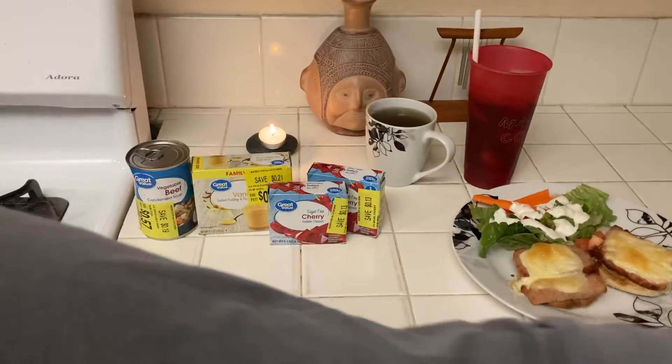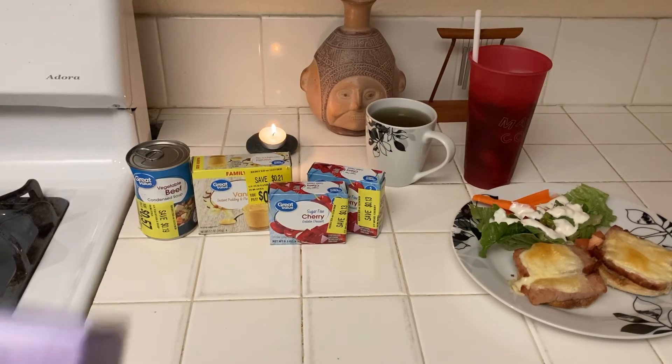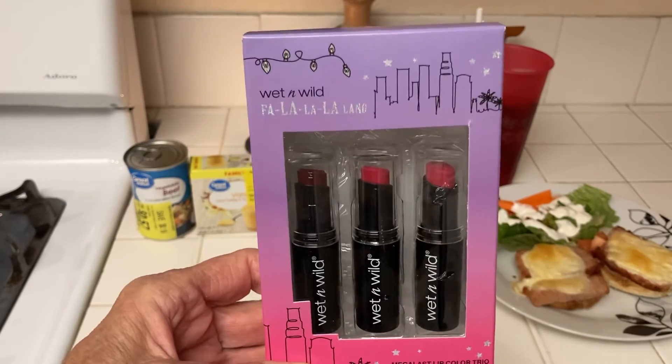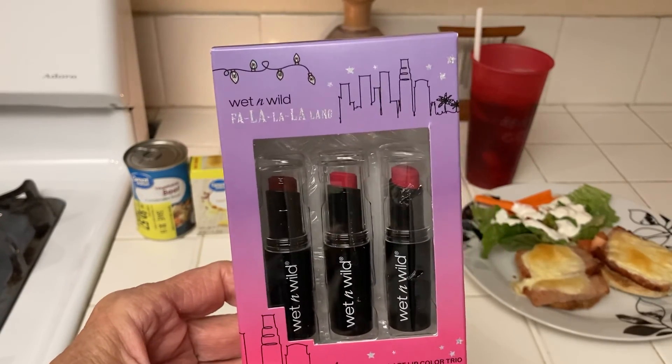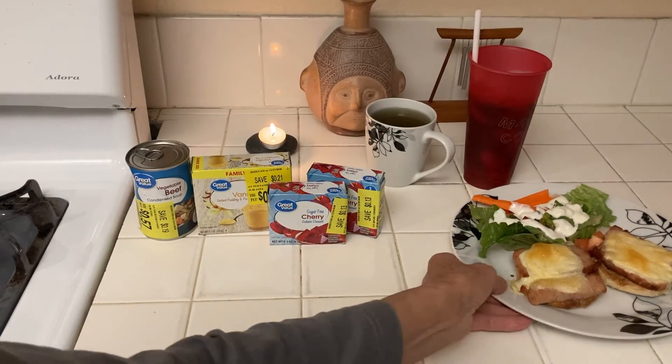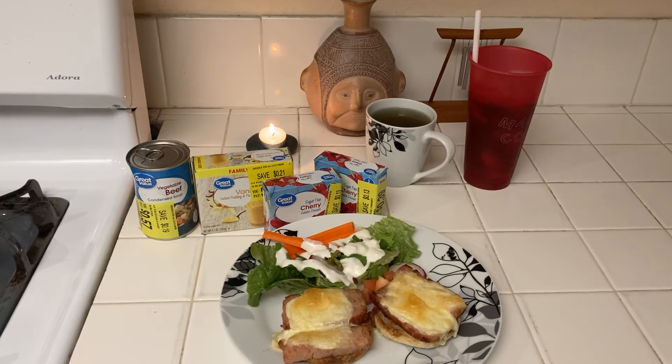I couldn't walk today because it was actually raining a lot and it was cold — always an excuse! At Walmart they had these lipsticks marked down for Christmas to about $1.60, so each one was about 50 cents. I needed lipstick badly. For the rest of the year I'm going to be cooking down my stockpile — I have tuna, spam, corned beef, and various other meats — and I'll show you what I make.